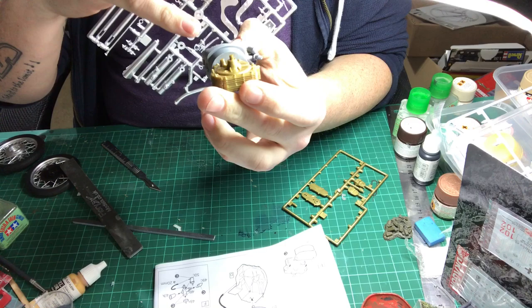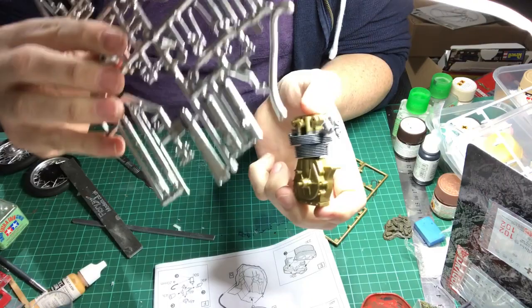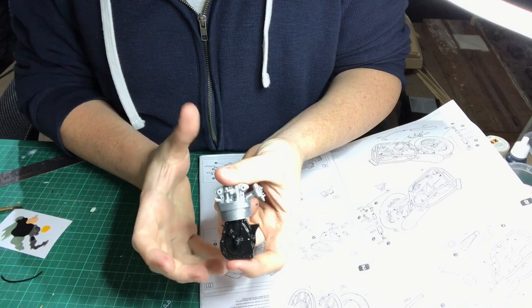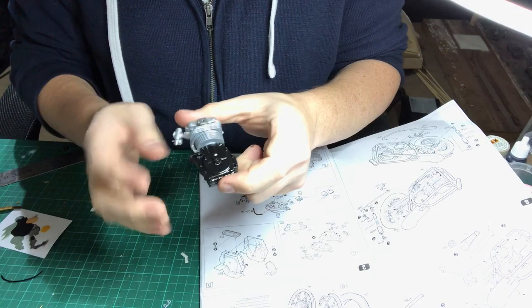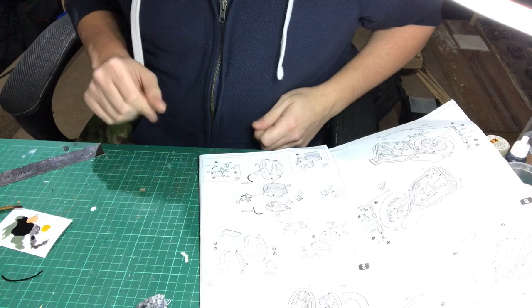What I'll do first is go away and paint this engine, paint it all up and then weather it. From there I'll put all the chrome stuff onto the engine. So now I've got the engine all finished and painted, what I'll do is go ahead on camera and put all the other bits and pieces on - the chrome valve lifters, chrome bell mouths, and that sort of stuff.